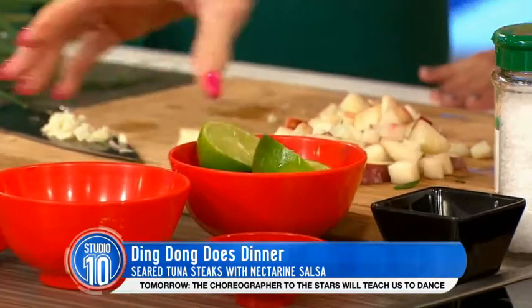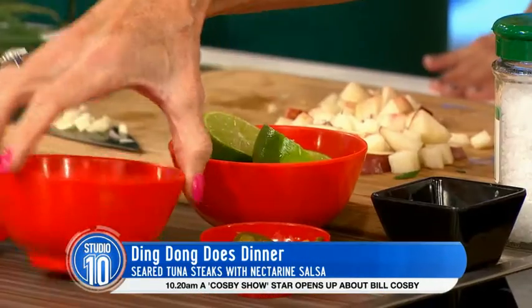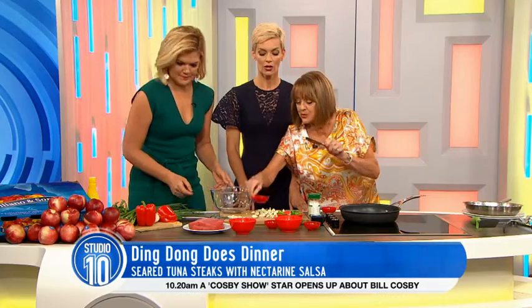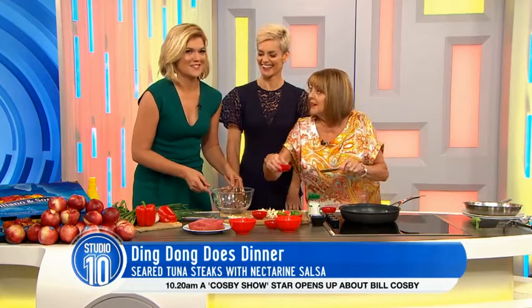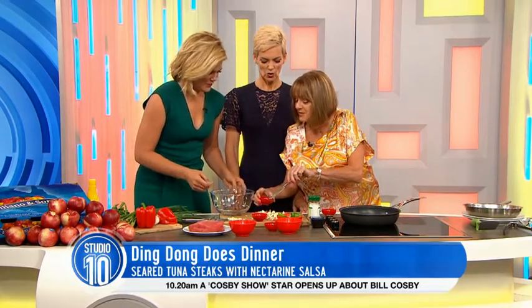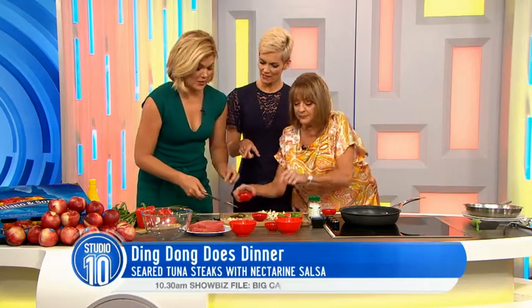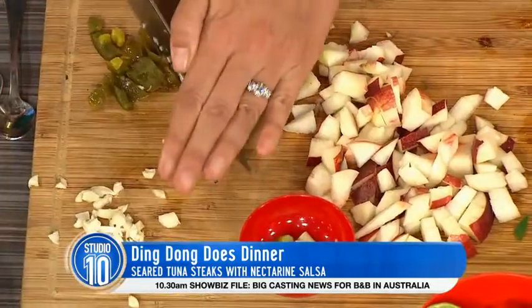What we need is to make the salsa. We've got our nectarine, we've got lime juice, we've got red peppers and we've got shallots. And then jalapeños. Maybe we need to chop those up but watch with your fingers — they're very hot aren't they? They're quite hot, but when you mix it in with everything it'll be yum yum yum.